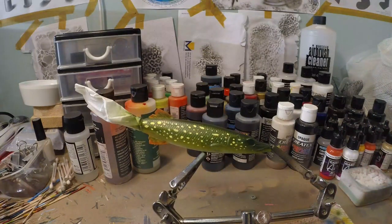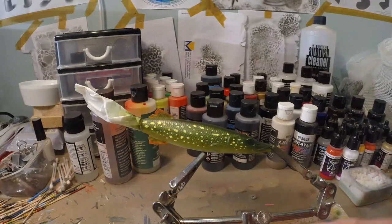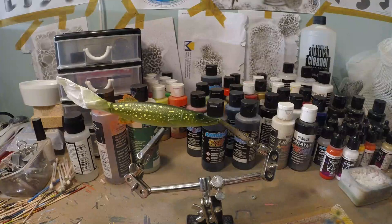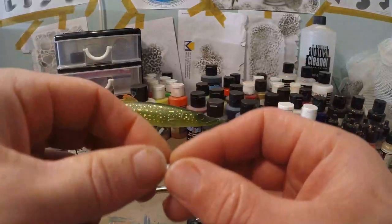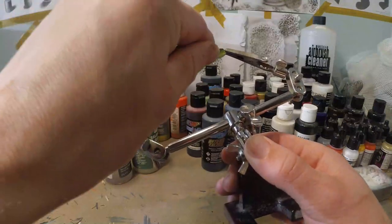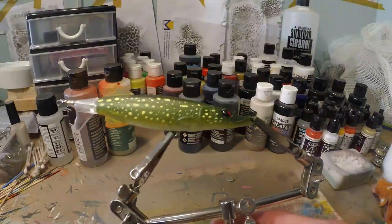Let's put some eyes on there. These eyes come with the blank — these are red, they're pretty cool. But if I could choose, I would have a natural eye, like a brownish with a little bit of yellow golden in there. But with this kind of shape you don't have a lot of choice. We're gonna put a clear coat on this and it's gonna be really nice.